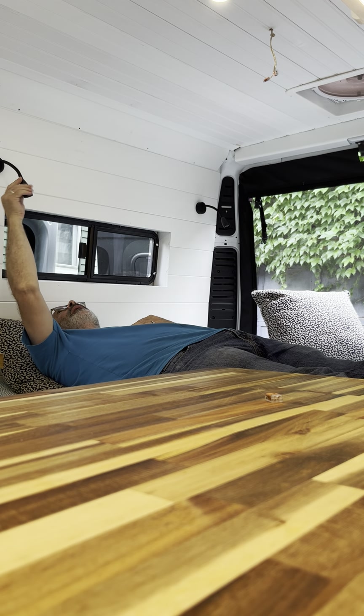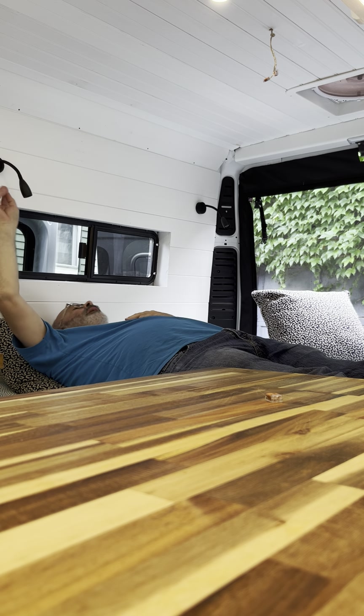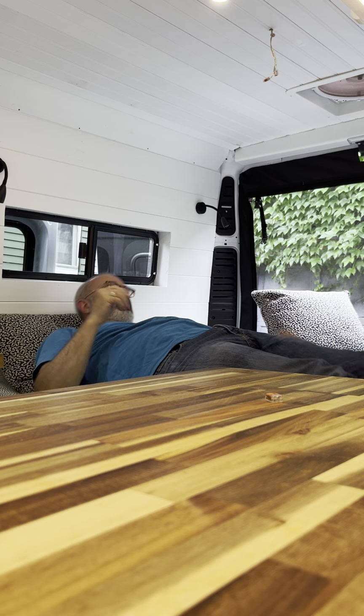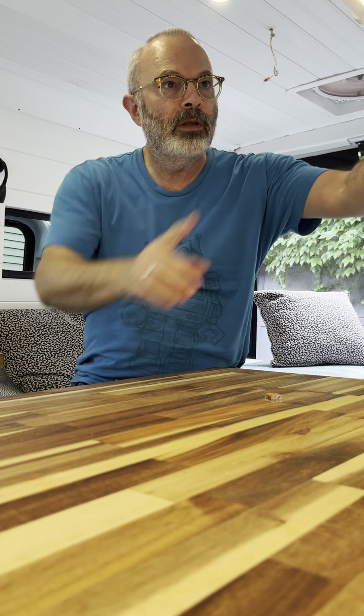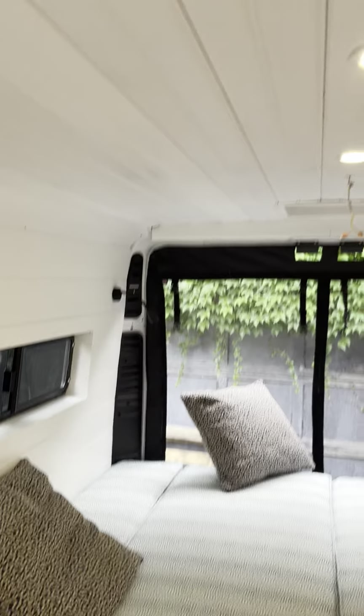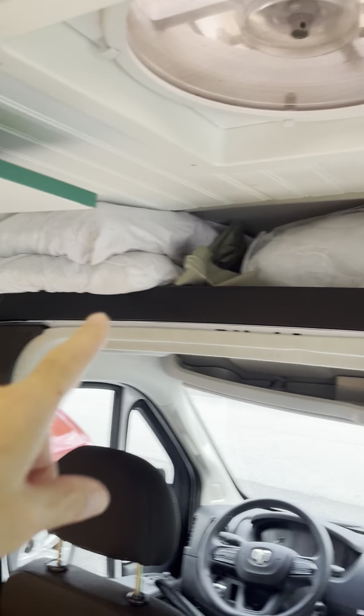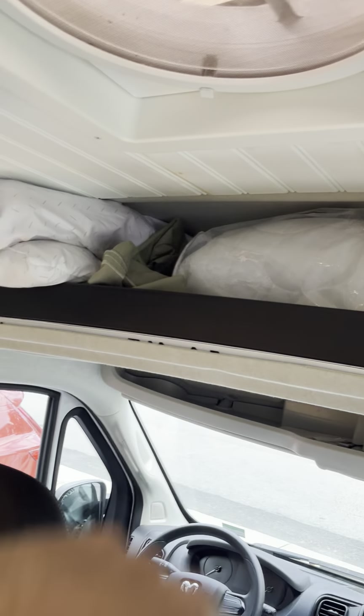We've got room for two short people, five-eight. These are going to be nice for reading I guess. There's a fan up there, and there are dimmable lights up here.